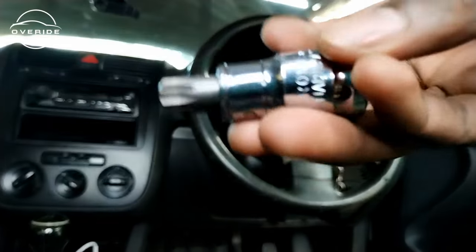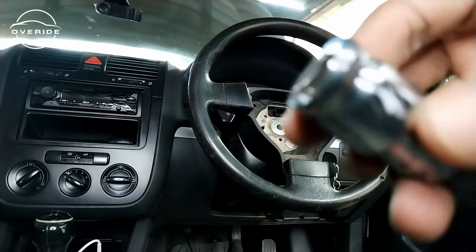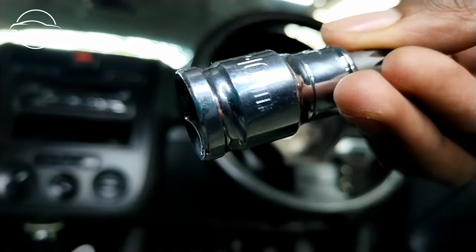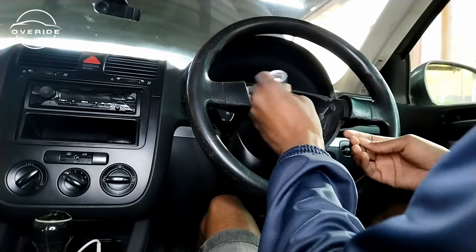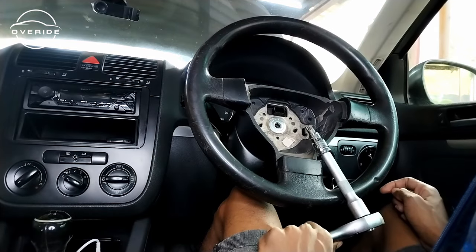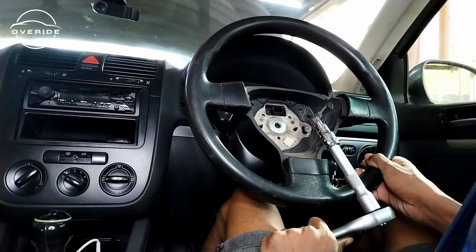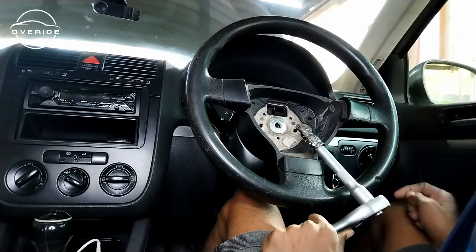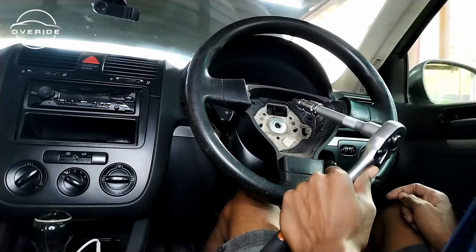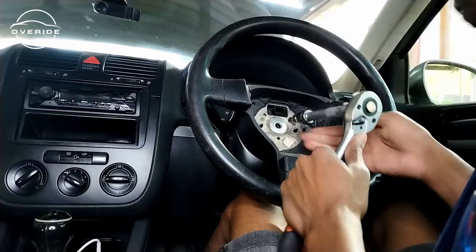The airbag is out. Now let's get the steering wheel off. To remove the old wheel you'll need the multi-spline M12 socket — that's what I'm going to use. You'll also need an extension in case it doesn't fit. I think I'll lower the car now because with the wheels in the air it's going to be hard to spin the wheel. With the wheels on the ground there'll be some resistance, making it easier to unscrew the bolt.